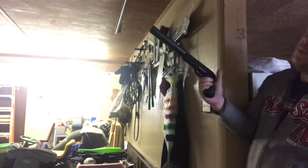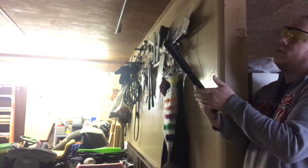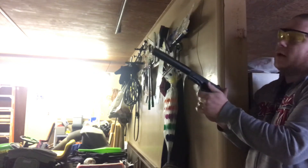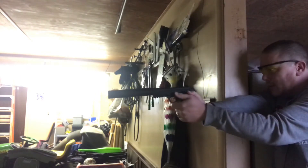This has an amazing blowback and it's very powerful — probably one of the most powerful pellet guns or pellet pistols you can get. We'll keep shooting here.